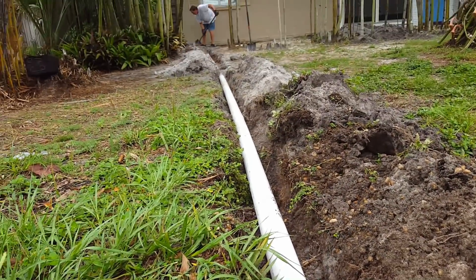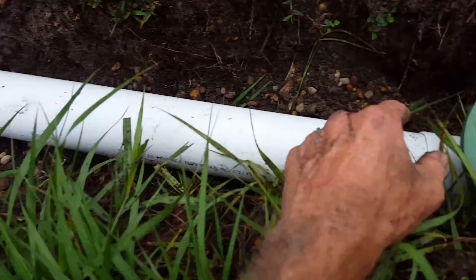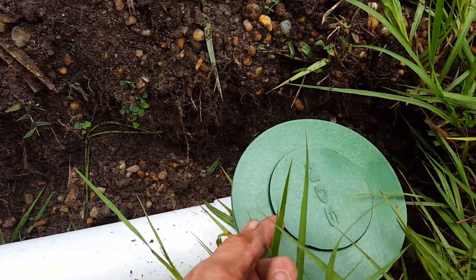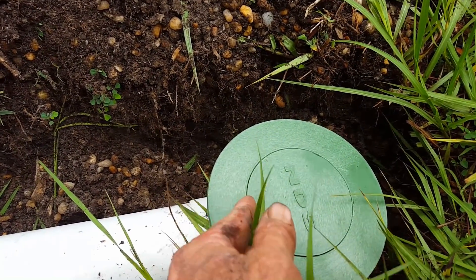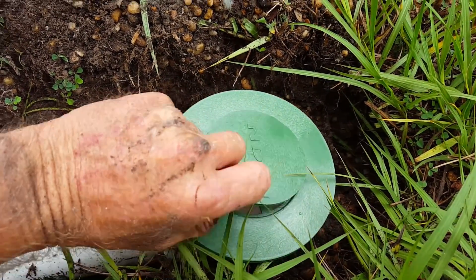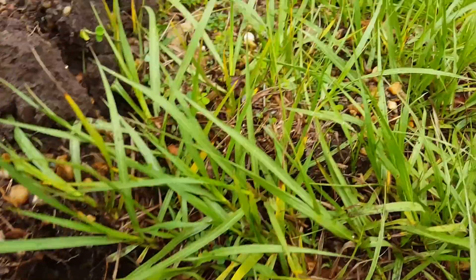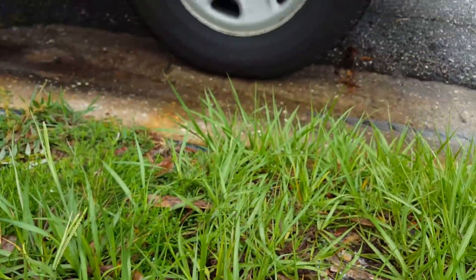Here's how it works: as that sump pump kicks on in the very back, water comes down the line all the way out and it lifts up this little emitter right here. It lifts up that emitter and just floods across the yard, and then flows downhill right out to the curb.